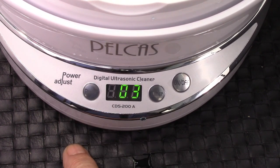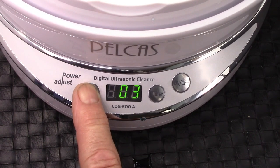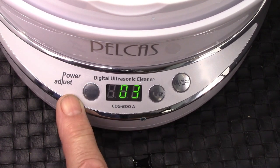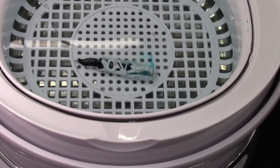One thing we didn't talk about is the power button. You click it — it defaults to three, which is the strongest setting. It cycles between three, two, and one. One is the weakest setting, two is the middle, three is the highest. You can hear the sound change as I change the power. I would probably always use three, but if you have something delicate, you might want to use one.